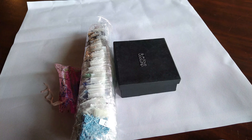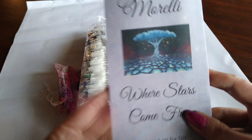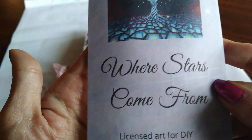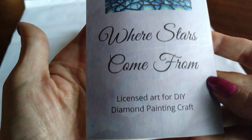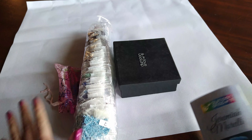So go check him out and follow him as well. He's got some amazing, amazing art — just fantastic. And here is one of his paintings: Where Stars Come From. Absolutely gorgeous. Look at that.